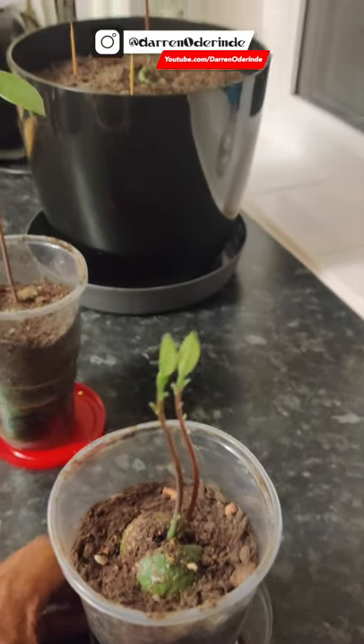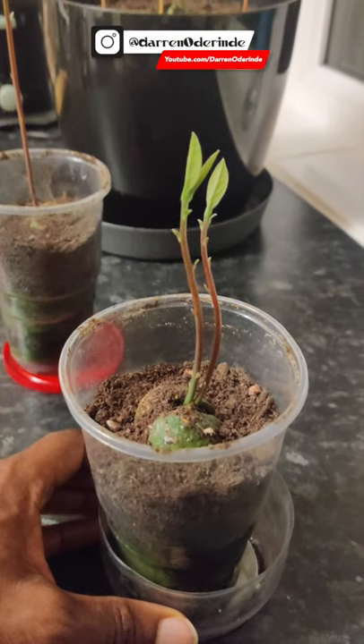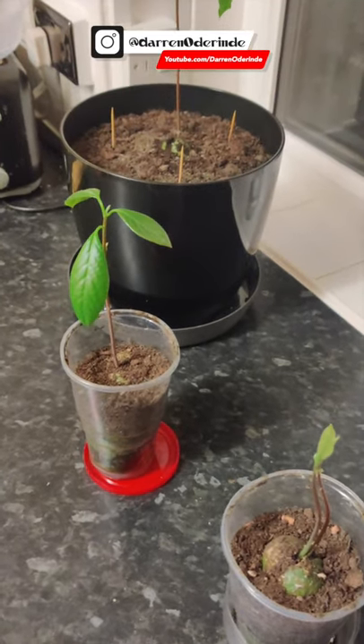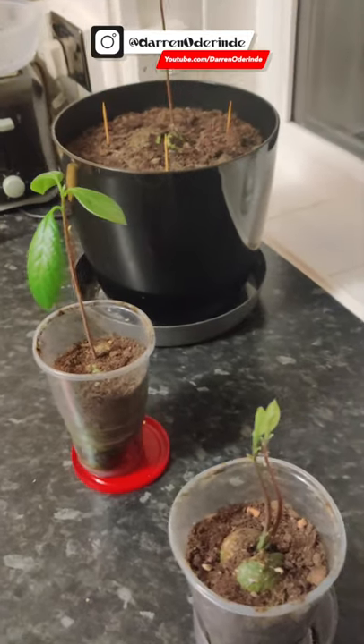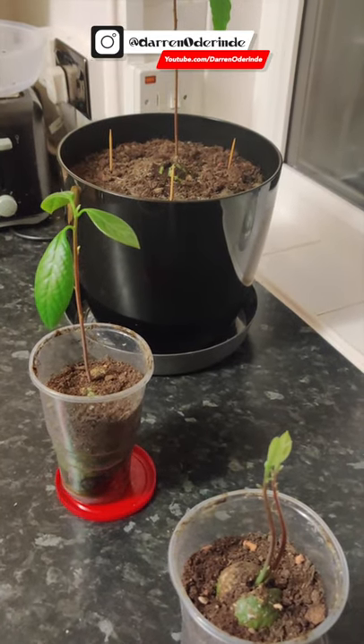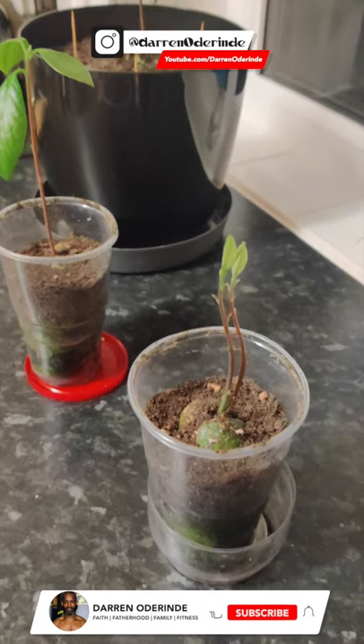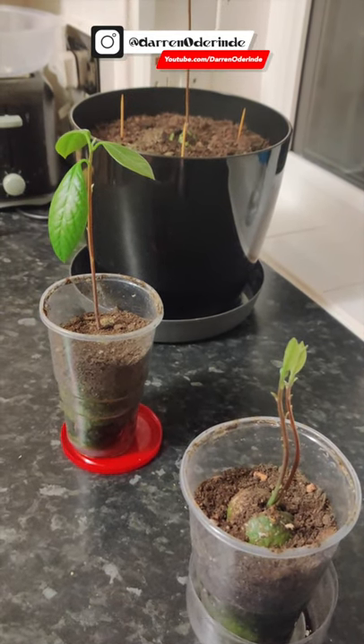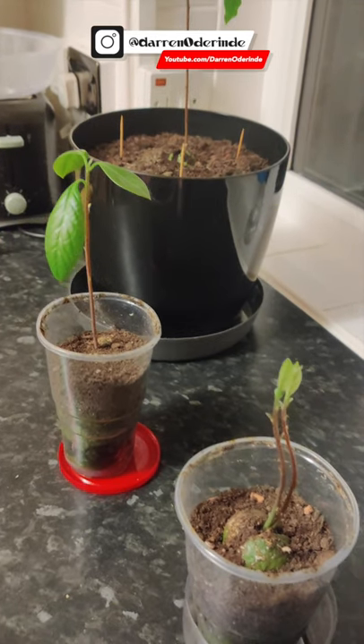So we've got three avocado trees, one of them with two stalks. I think I'm going to water these today actually — I haven't given them any water in a while. I'm going to check the soil and make sure it's not too dry. I think it's probably a bit dry now, so I'm ready for a watering.